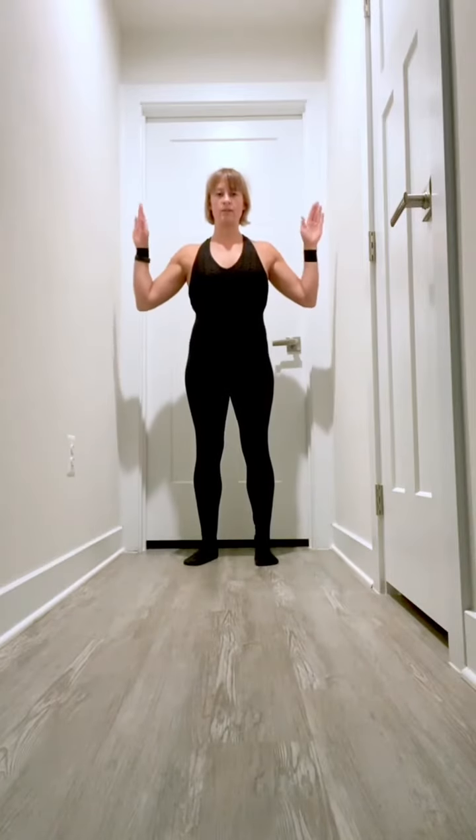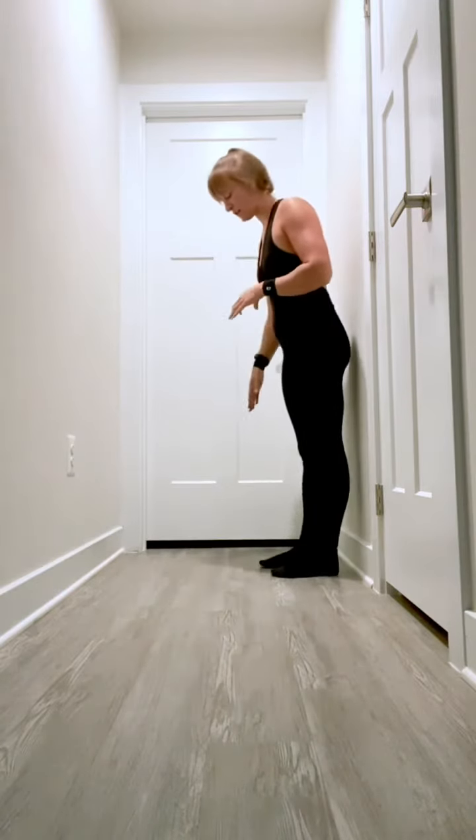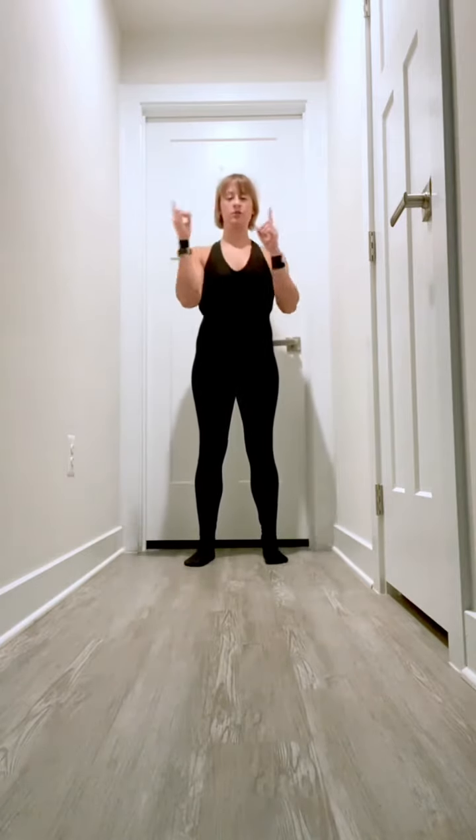So what you want to do is get yourself into a hallway, a relatively narrow hallway. Then you're going to put your hands in the center. What you're going to do is basically bat yourself back and forth between the two walls.